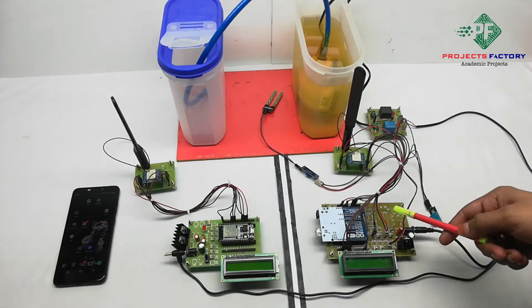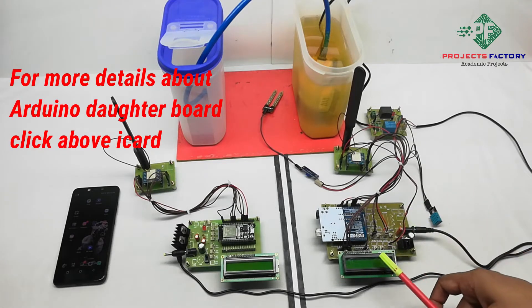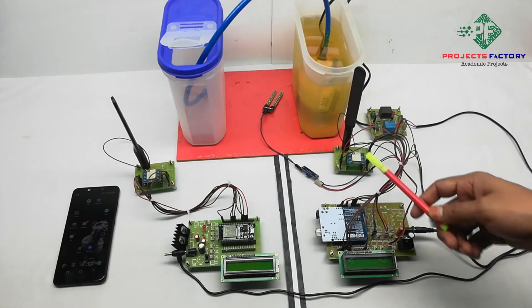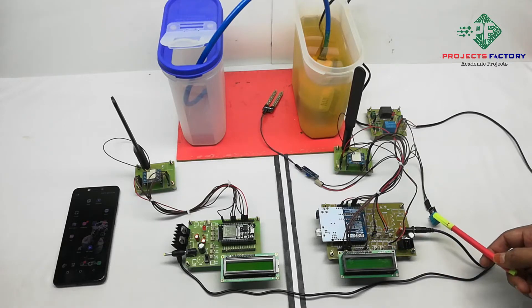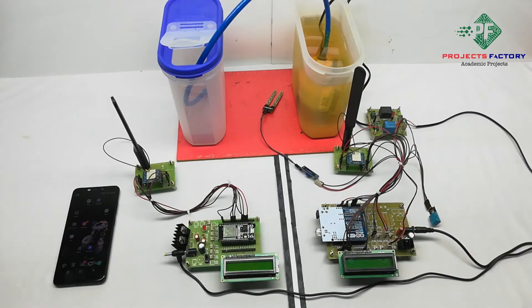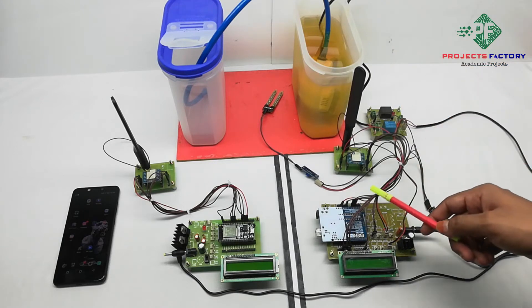On the transmitter side, hardware functions include an Arduino and its daughter board along with a power supply and a 16x2 LCD display. The LoRa module connects to Arduino SPI pins, and the DHT11 and soil moisture sensor connect to Arduino digital pins respectively. An AC water pump is controlled by a relay which connects to an Arduino digital pin.